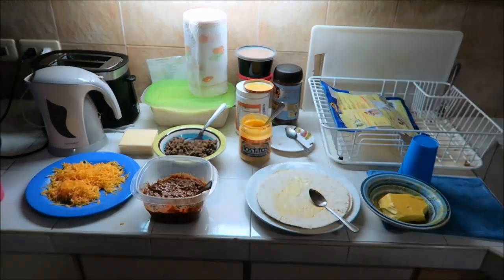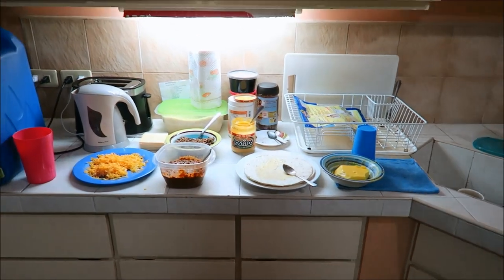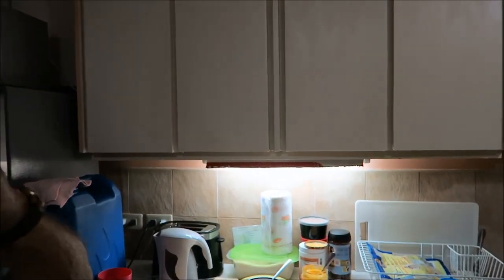Here we are again, cooking with Mike Philippine. What we're making today is Texas-style enchiladas — the real enchilada. I've been here for over three years and I really miss those.